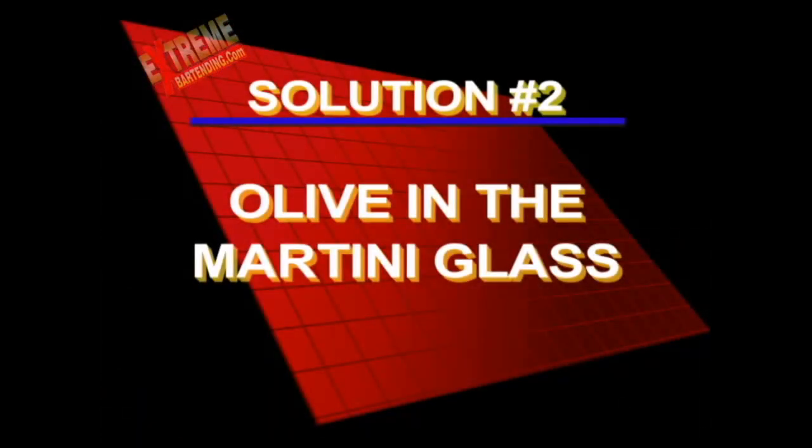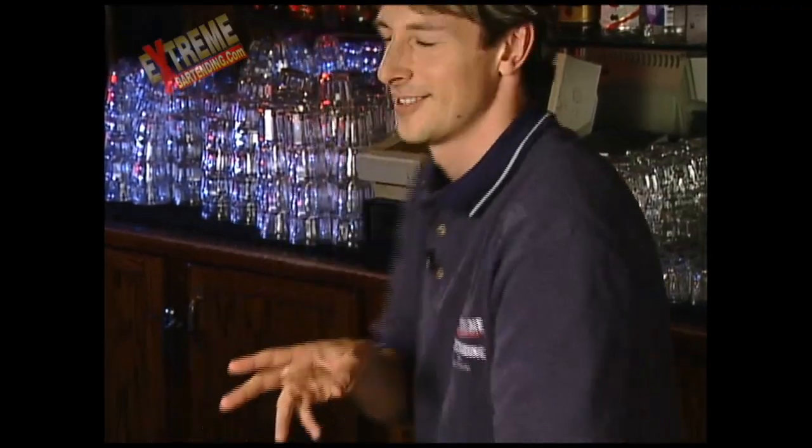Here's the solution to the olive in the martini glass. Alright, we're back for the answer. Did you get it? Maybe I should just leave it with you for a while. If somebody doesn't have this move right away or they don't quite get the trick, they go, oh I don't know, show me.